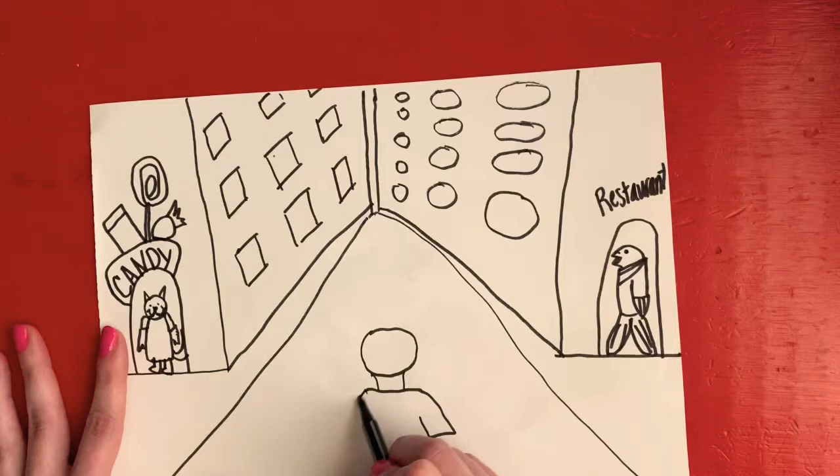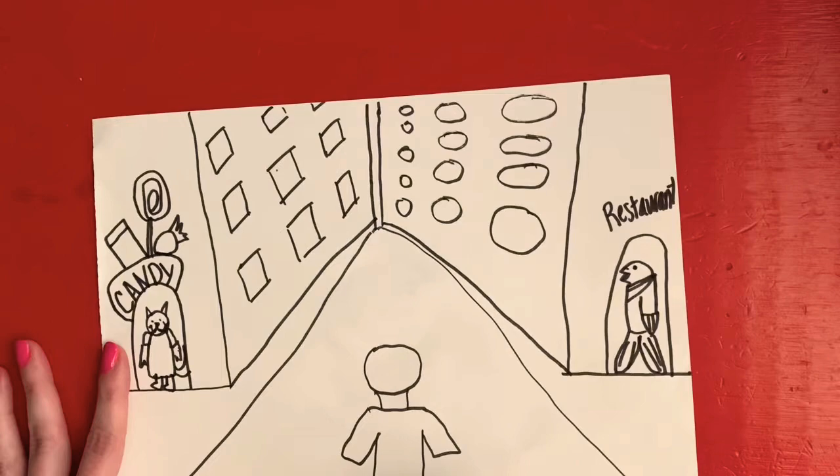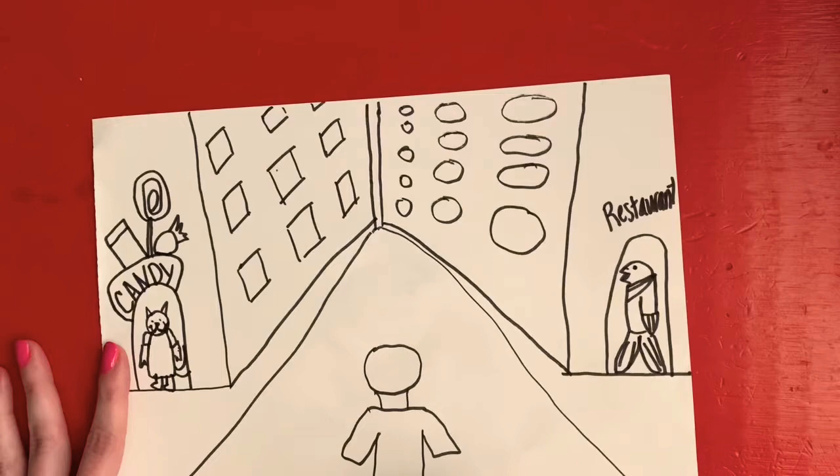Now our author-illustrator kept her drawing in black and white, and you can do that if you want after you get it all drawn. Or if you want, you can add some color to it. I look forward to seeing what kind of imaginary cities you make — with the animals running the city, or if you want to make it outer space!